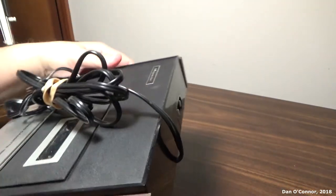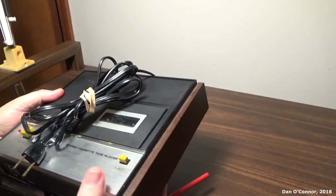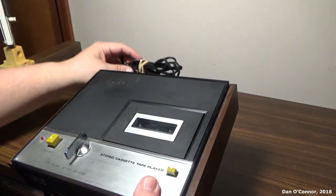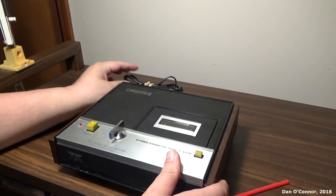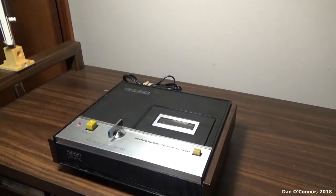And our jacks: right and left line out. So since there's no recording feature on here, it's a pretty darn simple machine. Let's hook it up to some amplifier or something and see what it sounds like.